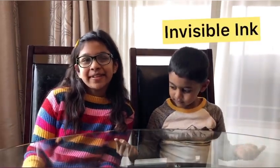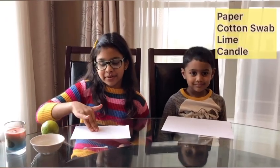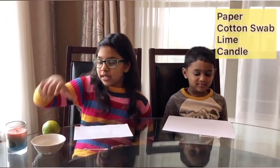Hello friends, welcome back to our channel! Today me and my brother are doing a science experiment — it's invisible ink. All you need is some paper, a cotton swab, some lime juice that I just squeezed out, and a candle.